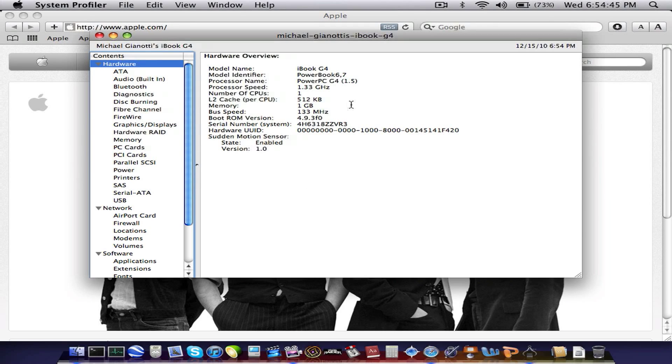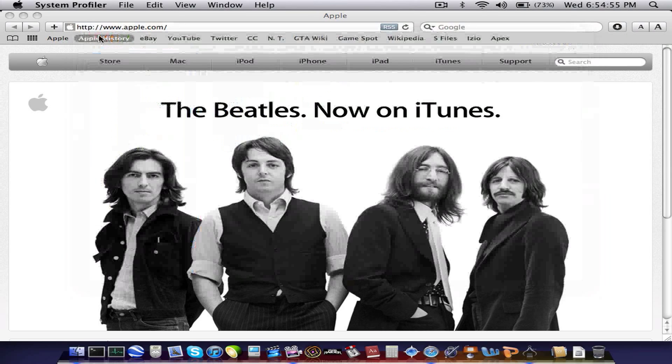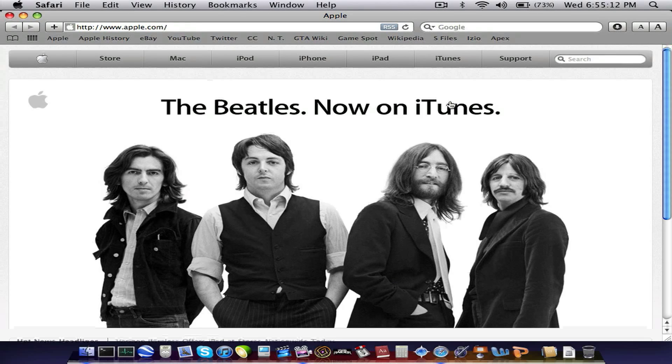There you can see the specs. It has a 40 gig hard drive. I'm going to show you guys internet browsing on here first. Just to let you know, my internet's 24 megabytes per second, just if you're wondering. It might vary on your internet speed.